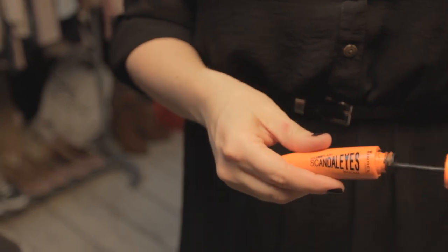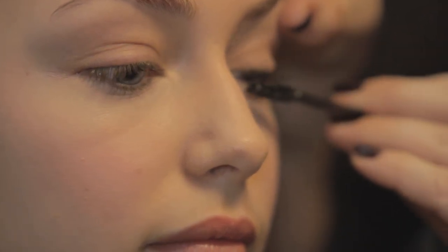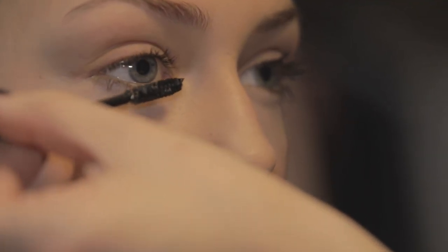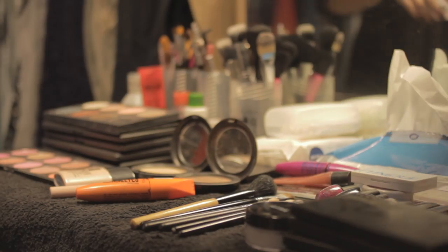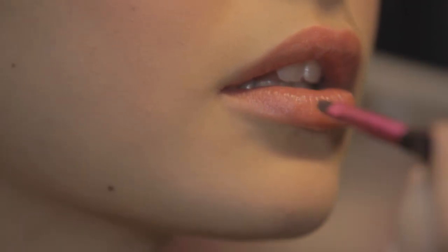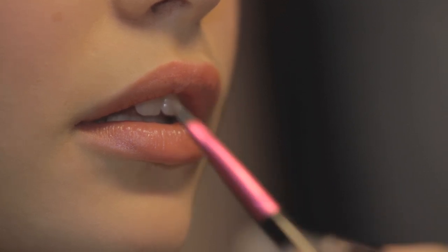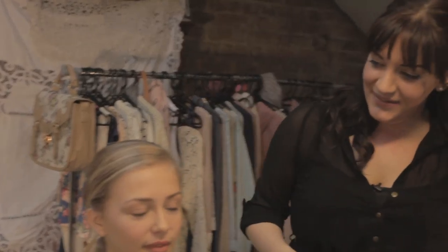For the eyes, we're going to use Scandal Eyes Mascara. It's really nice — it's got a really thick brush and you can build up the lashes to get a thicker look. Just look down for me, lift the lid, and just apply. And lastly for lips, we're going to do quite a neutral colour, very similar to the colour of Skye's lips. It's quite a matte colour, so it's not got too much shine to it. And there we go — this is the total look for Skye. Very natural, and a nice little vintage simple look.